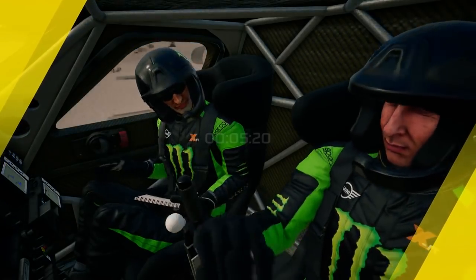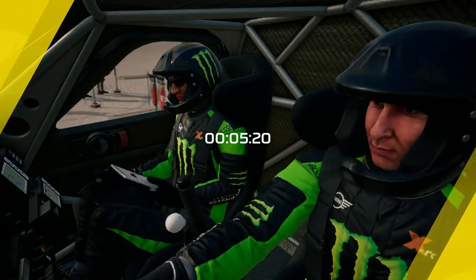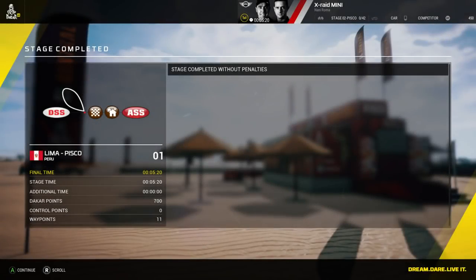Well done. Congratulations, we made it. Thank you very much. Give us a round of applause. Thank you very much for the opportunity.